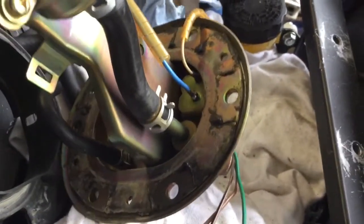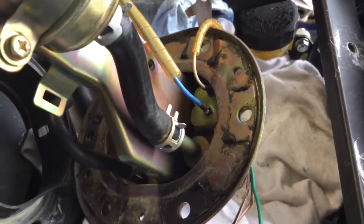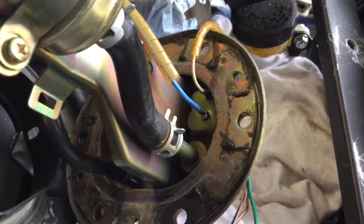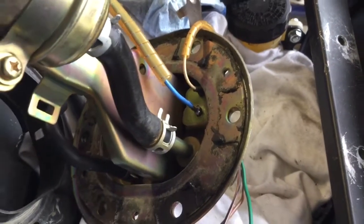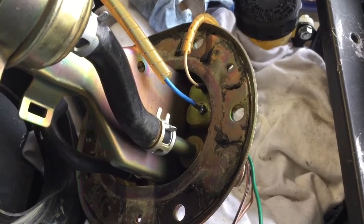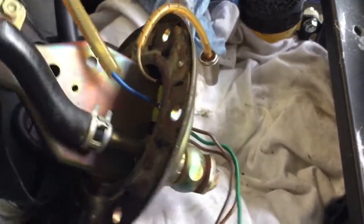This piece, which is of course unavailable anymore — you can find used ones on eBay, pretty expensive, a couple hundred bucks — but I traced, using the continuity feature of the multimeter, I traced the problem down to this spot right here, where the hot wire for the fuel pump basically goes through this.